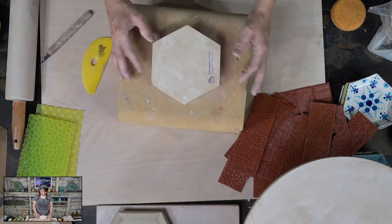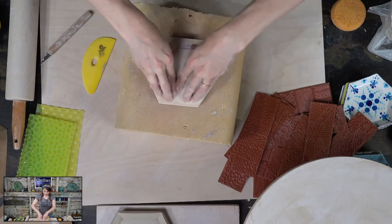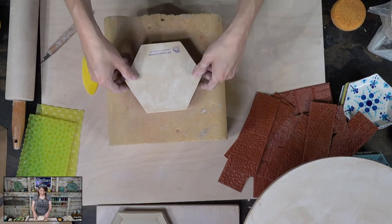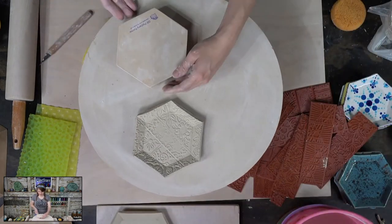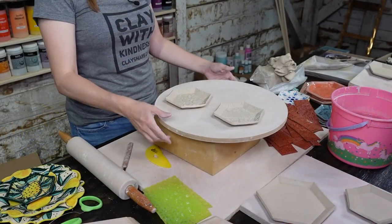I'm making sure my alignment is good, then I press — just a little bit of a rock. Remember, we're not going to take the form off. Leave it on the form, sit it over here on the board — we left it on the form. Now lift the form off. Still have our texture.